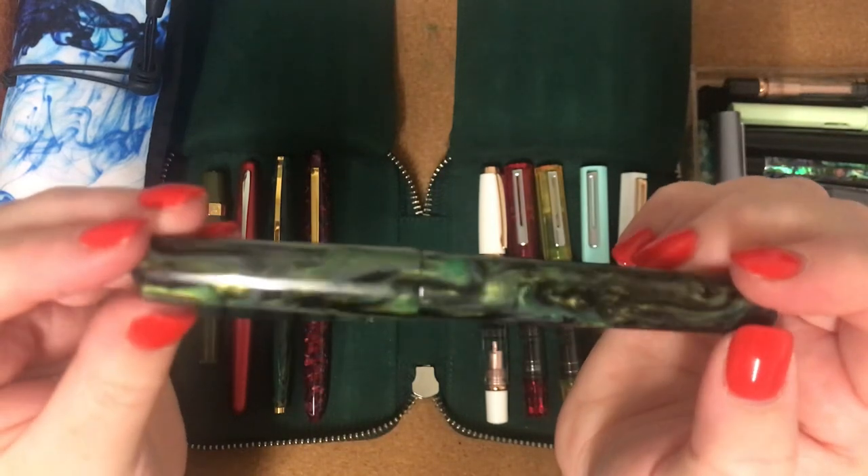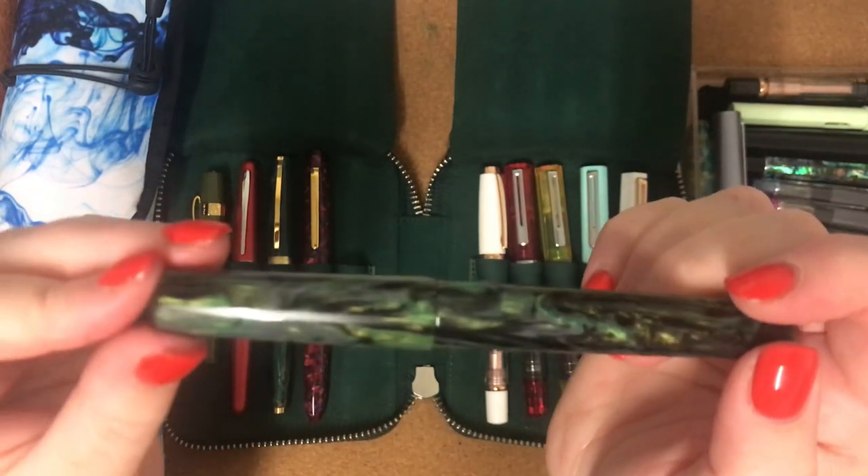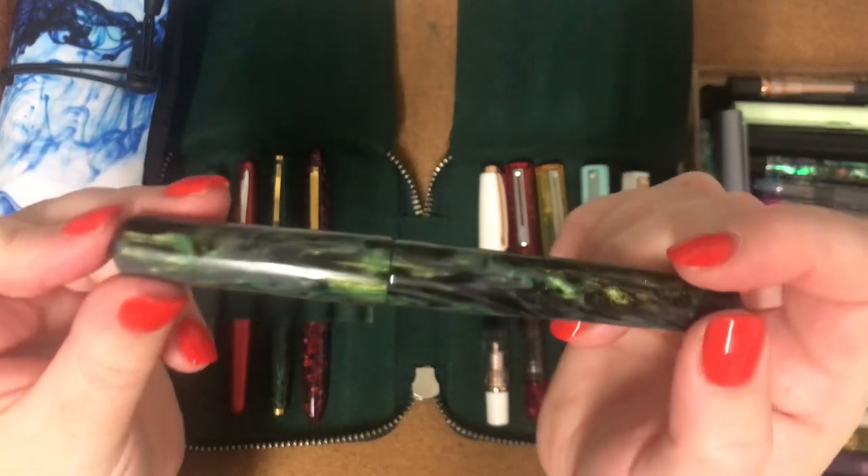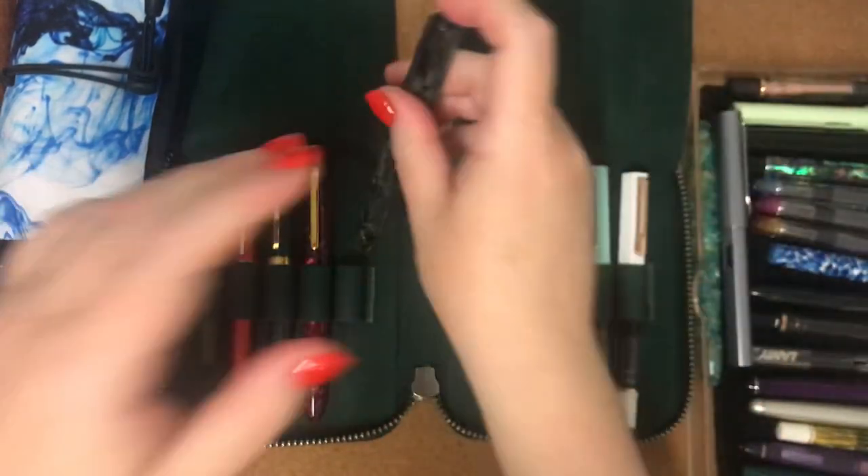I call it my black, green, gold pen. It has a medium nib and it's just a lovely wet writer. It writes beautifully no matter what ink I put in it — just so enjoyable to use.